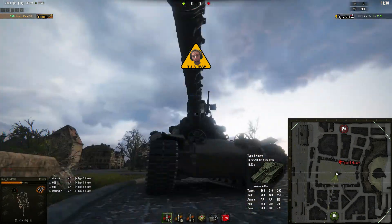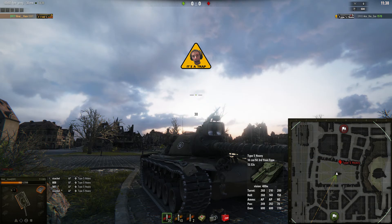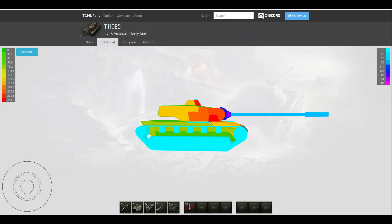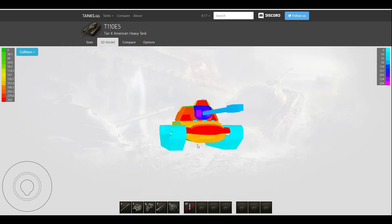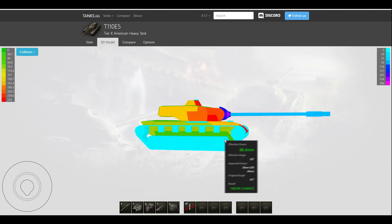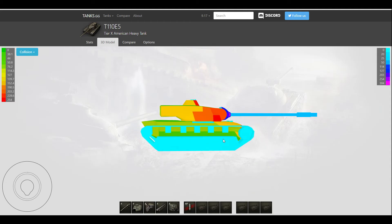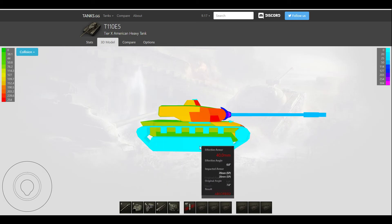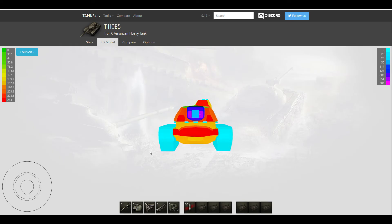That's about it for those issues. Now you guys know why I was getting penned at that angle. Also, by the way — if you get overmatched through this spot, you can easily get an ammo rack, and if you're lucky enough, get set on fire as well. So be careful. OK, let's move on to the actual video.